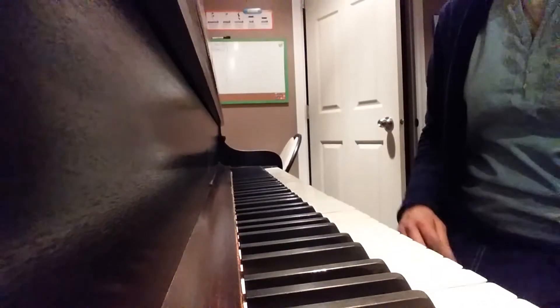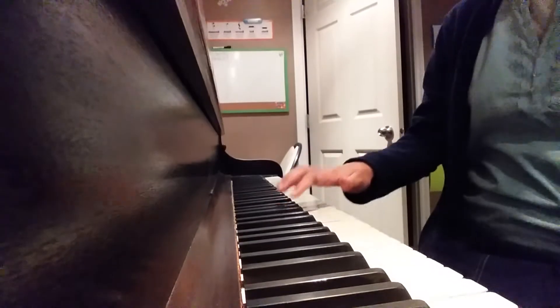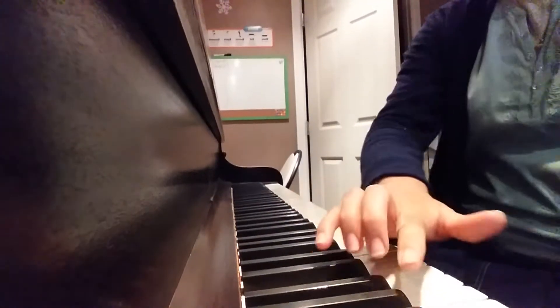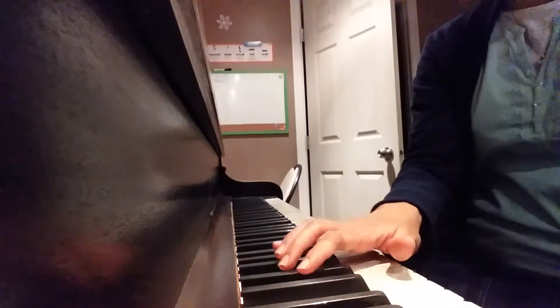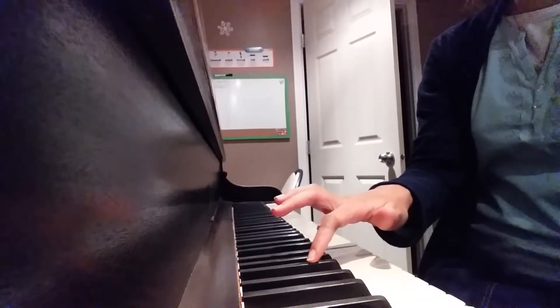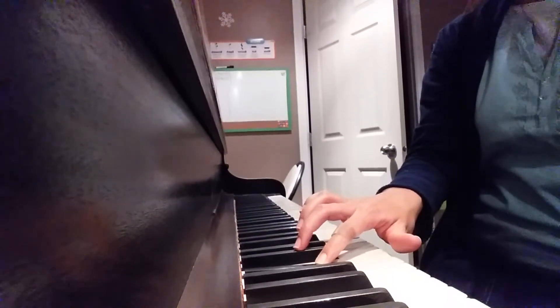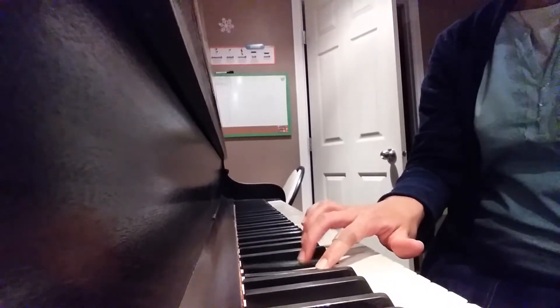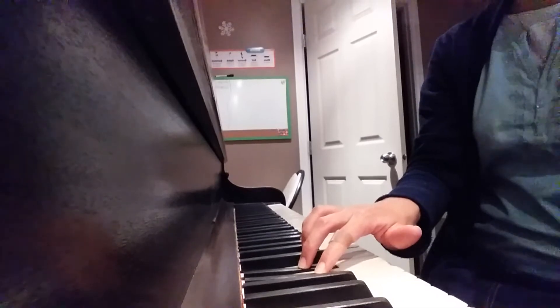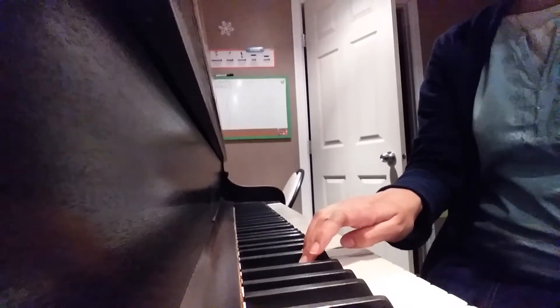In playing legato — you can't see this right now but you'll be able to see it on the video — the difference is that you're going to press down one key and while still holding it, you're going to play the next key. You're holding two keys now, and then you're going to let go of the first key.